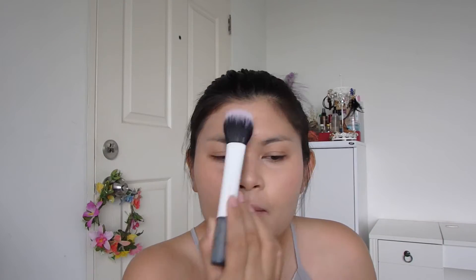I use Benetint for both my cheeks and my lips. Then I set my base with a pearly loose powder using a dual fiber brush from Real Techniques.